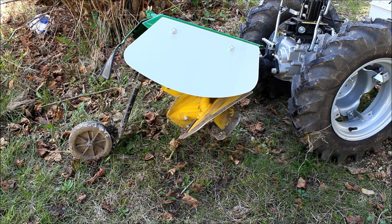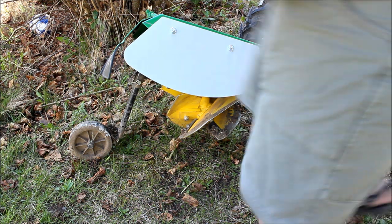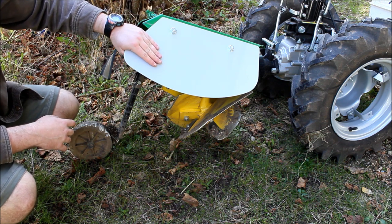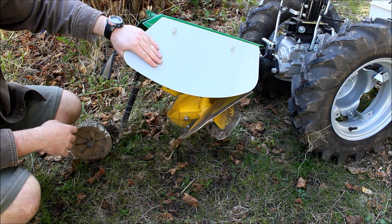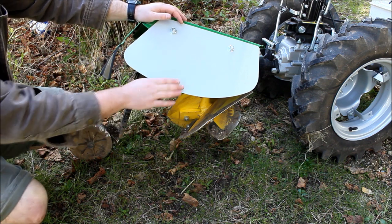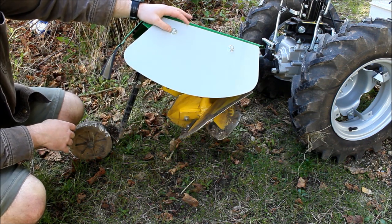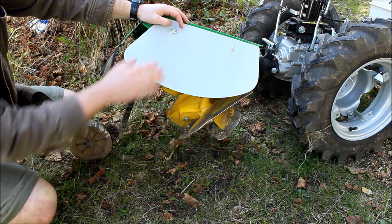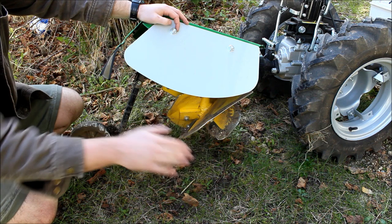In this video I want to do a review or overview of the Berta Rotary Plow designed for use on Italian two wheel tractors. This gray piece comes with it as an extra — it's for when you don't want to get a full two foot throw of dirt. This machine will throw dirt about two feet to the right. This is for if you already have established beds or you don't want to interfere with plants.